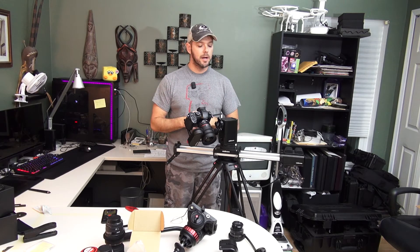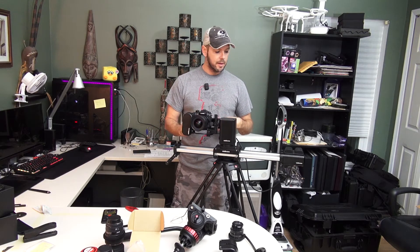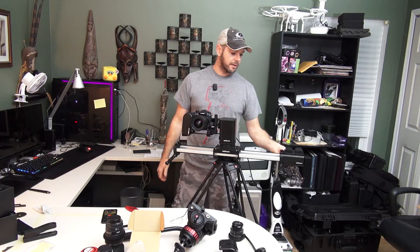Alright everybody, it has now been five days later — today's Saturday — so actually four days since Wednesday. I've spent a little time with this, I've been able to do a few things with it, and I kind of want to talk about my impressions of it.